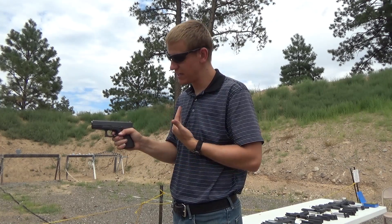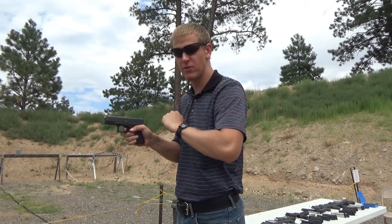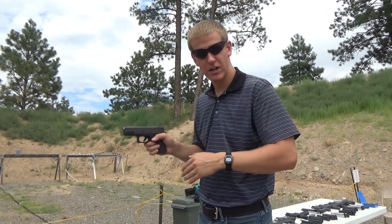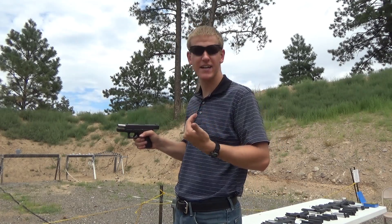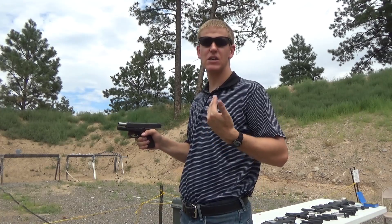As I press the trigger again, you hear it — it clicks. I trap it to the rear, the gun recoils. We call that the press, reset, press. It's all about good trigger control — not making the gun go off, but slowly pressing on that trigger so that you get the gun to fire reliably.